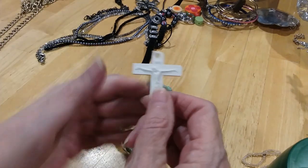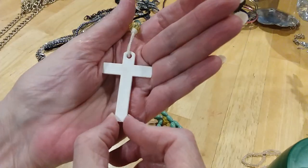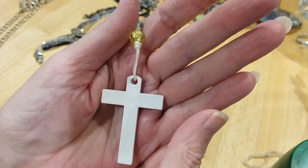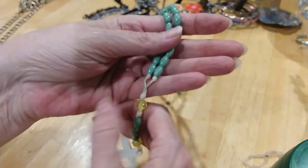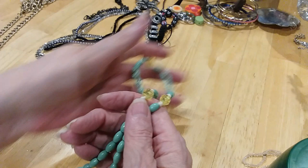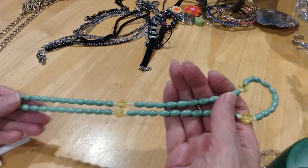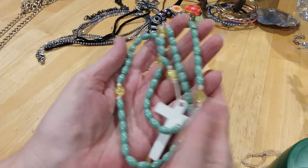Got a crucifix here. Here's the back — it's got O-L-R-M on it. Mint green and yellow beads. Very pretty.